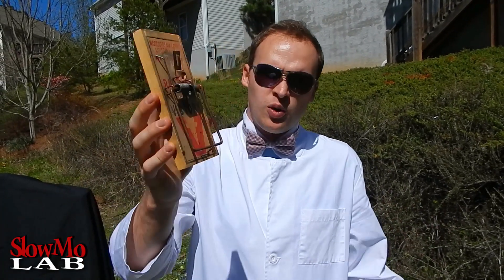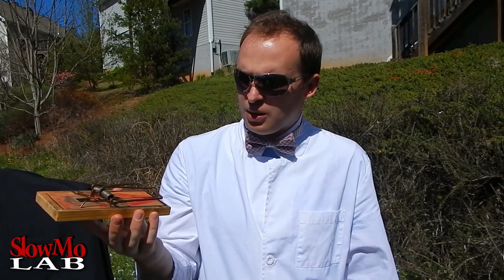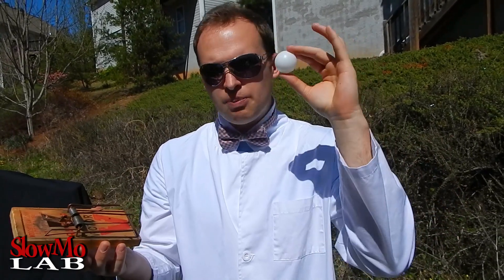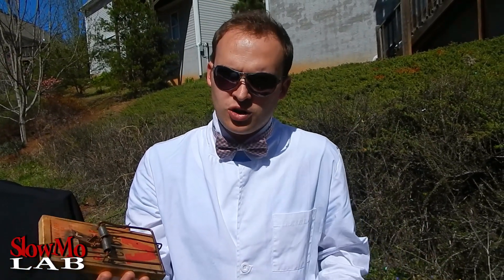What's up guys, welcome to Slow Mo Lab. We haven't done anything with our red trap for a while — it's not one of those mouse traps that is half the size with probably even less power. Today we're gonna throw a ping pong ball into it and see what happens. Will it bounce off? Will it smash it? Let's check it out and film it in slow motion.